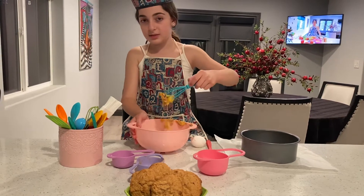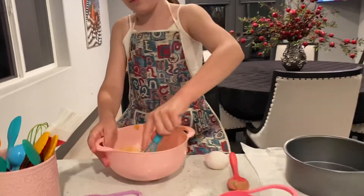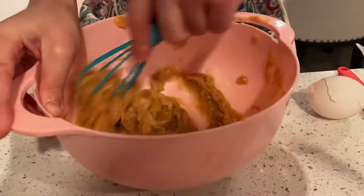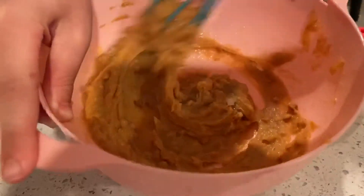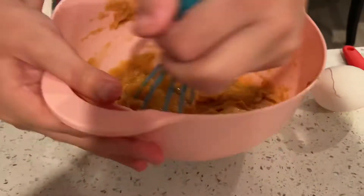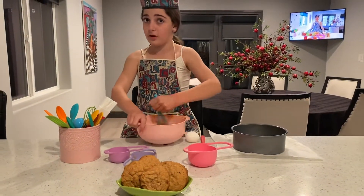I am going to use this because this is way better to use when you are mixing some eggs. This took about like 20 seconds. This was very easy and it's going to turn out very delicious.